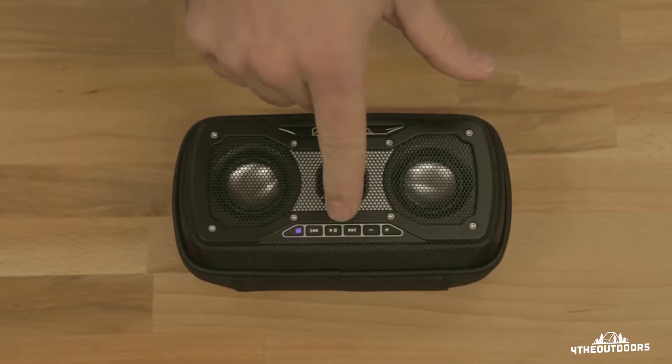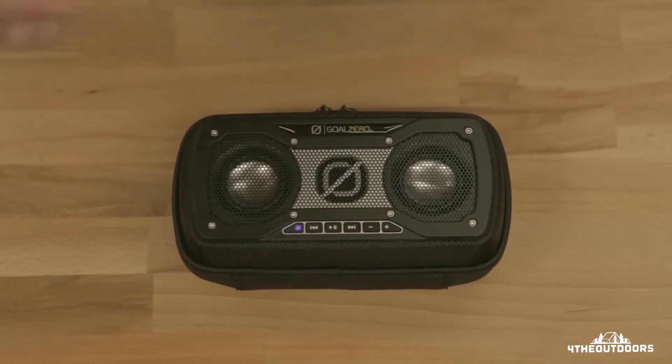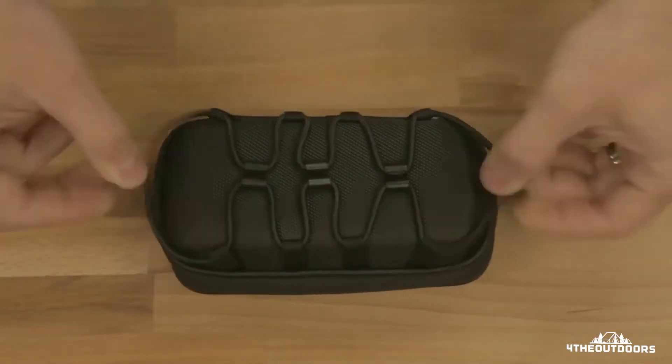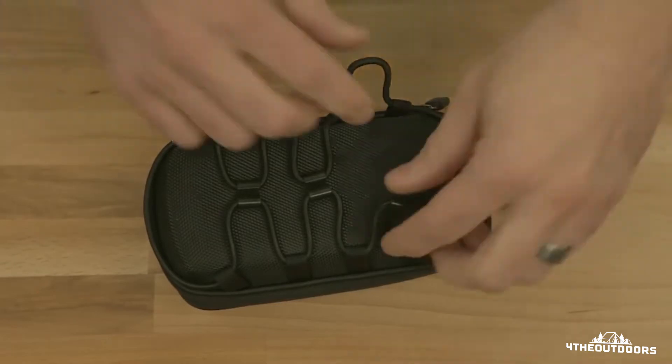play, stop, volume up and down. These are optimized for iPhones, although it will work with other phones. On the back of your Rockout 2 there's a built-in bungee cable — snap this thing on to anything you want, that's what the Rockout is for.